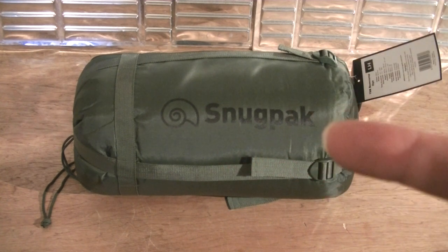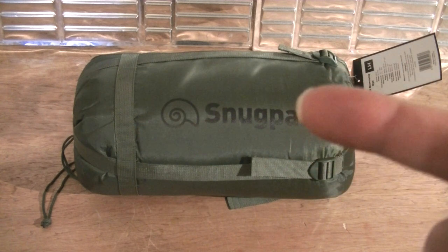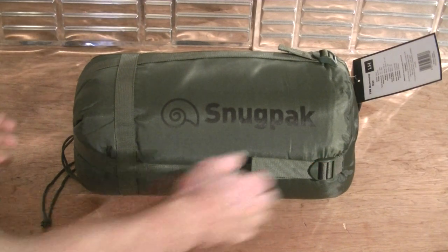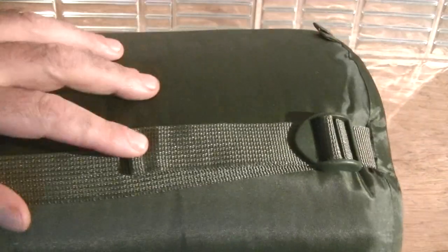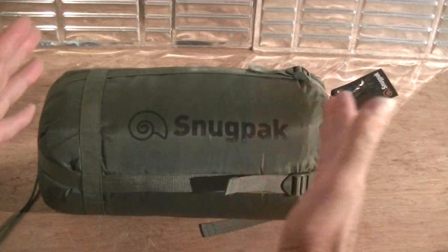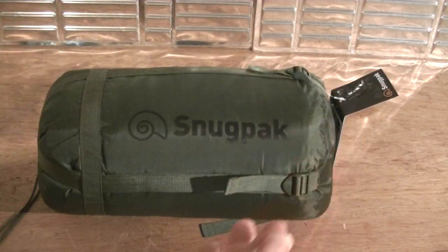It does come with a compression stuff sack — a very good sack with really good straps, just like the other bag I showed you last time. This bag you can compress right down really well to about here. It's not a small bag and it's not a lightweight bag.